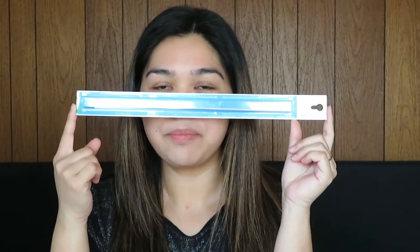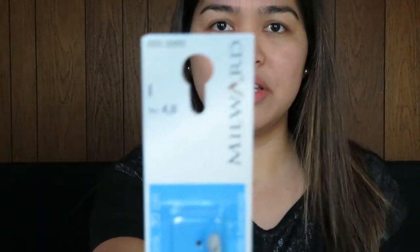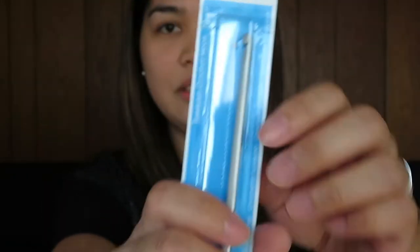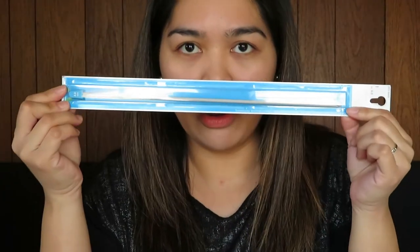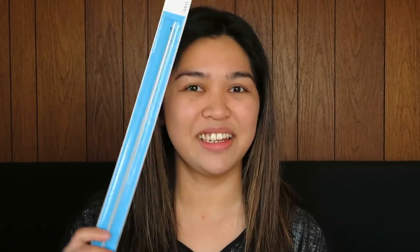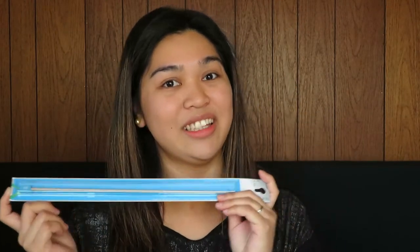I also got my first Tunisian crochet hook. It's by Milward and it is a 4mm crochet hook. It is very long compared to a normal crochet hook, and it also has a little stopper at the end. The reason I got this is because I wanted to try Tunisian crochet — I haven't done it yet and I'm kind of excited, since this is going to be my first time. I still don't have any idea how to create that kind of stuff.